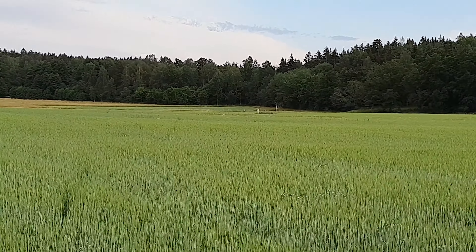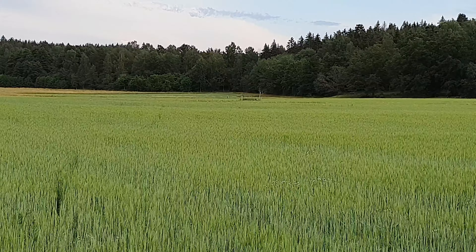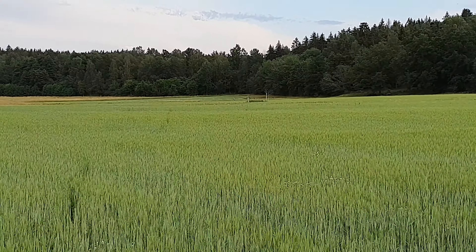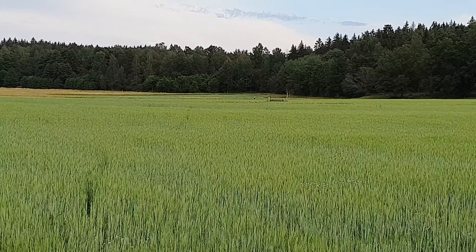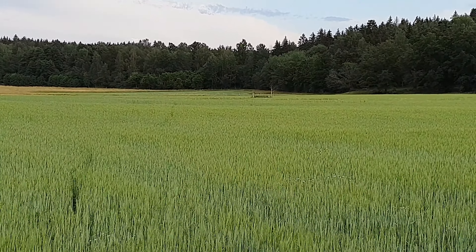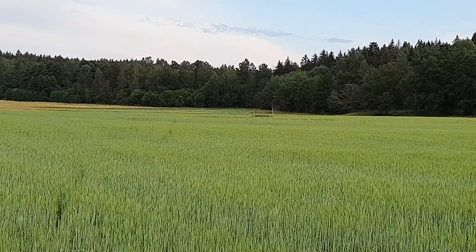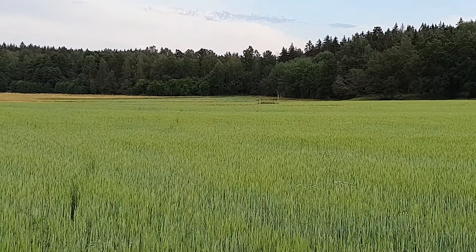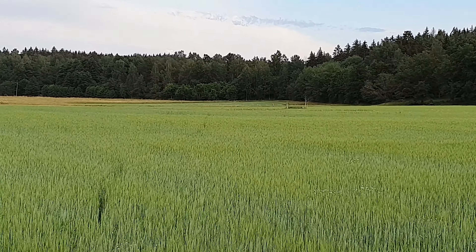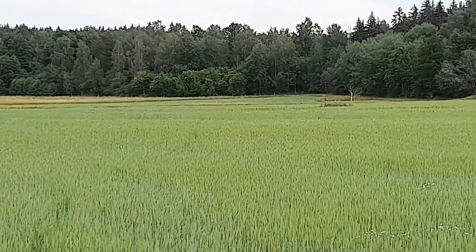Now I'm gonna go to 250 meters away from the speaker and see how it sounds from there. Now I am 250 meters away from the Soundboks 3. According to Google Earth, this is exactly 250 meters away. We're gonna see how it sounds now, and then after this we'll go to 500 meters away and do the final test.